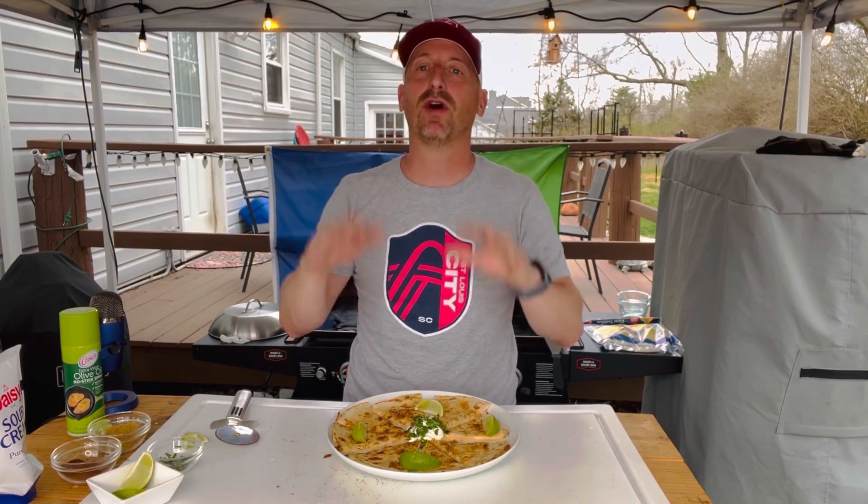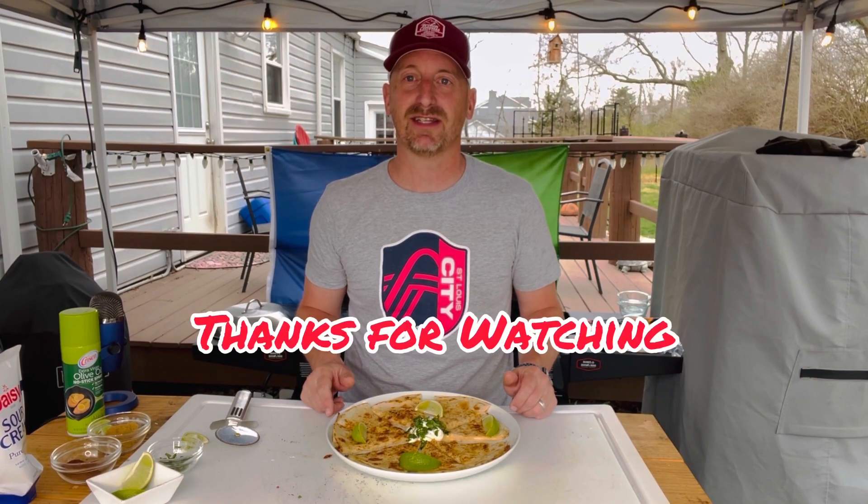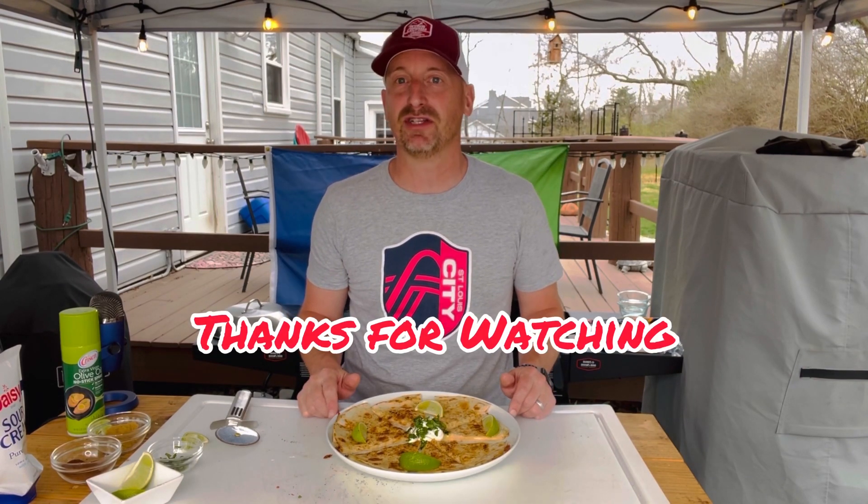Like I said, you can put anything inside that quesadilla — bacon, ground beef, ground chicken, shredded chicken, maybe leftover chicken from the smoker, brisket, pulled pork, black beans, whatever you want. Throw it in there and make it to order, make it the way you like it. But hopefully you enjoy that seasoning on both sides of that shell and how I topped it off. Thanks for watching Bones and Brewers — we'll see you guys again next time, and remember to subscribe to the channel.